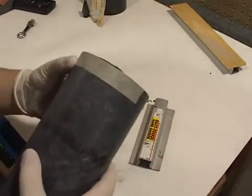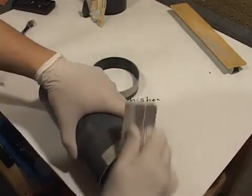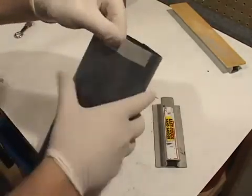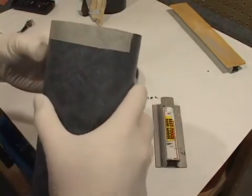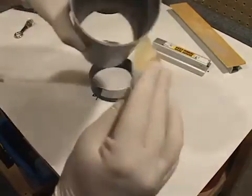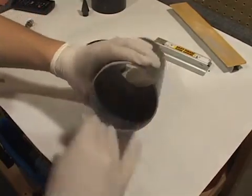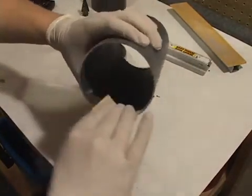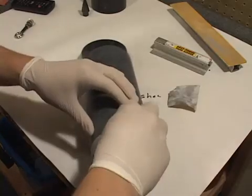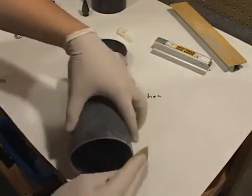Same thing with the coupler — just taking this at an angle. Doesn't take much, just squares that little portion off. If there are any loose fibers on the tube on the inside, sand those off with 120 or 150 grit. You can also scuff the outside of the coupler, especially at the front.